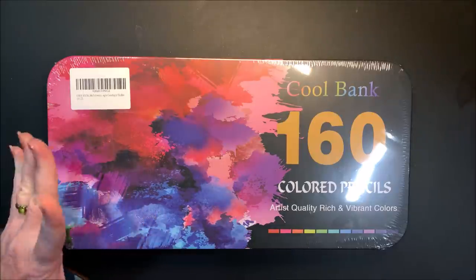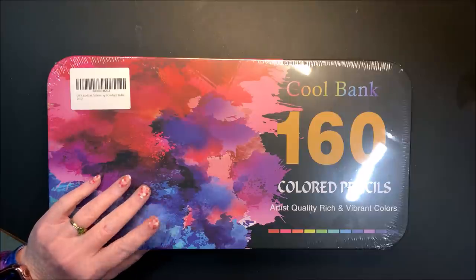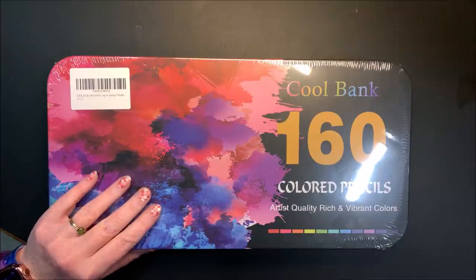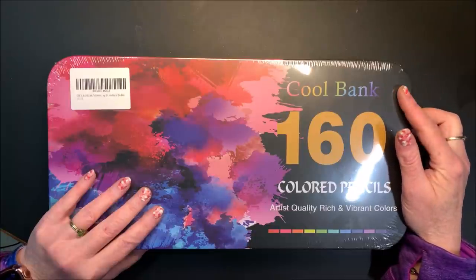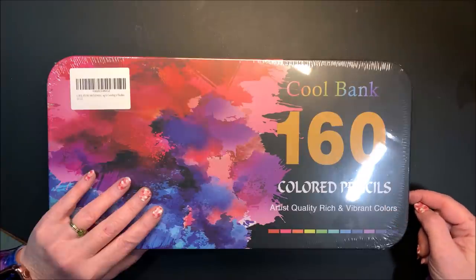I do take the reviews sometimes with a grain of salt because not all are true reviews — some get paid for them, some are computer generated. But overall, these are supposed to be awesome. It is 160 colored pencils by Cool Bank. I've never heard of that brand before. It says they are artist quality, rich and vibrant colors.